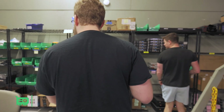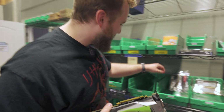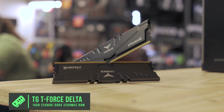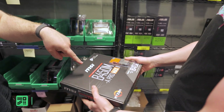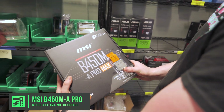So we need some RAM. RAM is definitely important and I think I see some right here. So right here, 16 gigs of RAM, DDR4 memory, Team Group Vulcan Z, 16 gigs, non-RGB, 3200 megahertz — good budget RAM that'll work well with the B450 motherboard. By the way, MSI B450 Pro Max 2 board with a Ryzen 5 2600 looks pretty good.